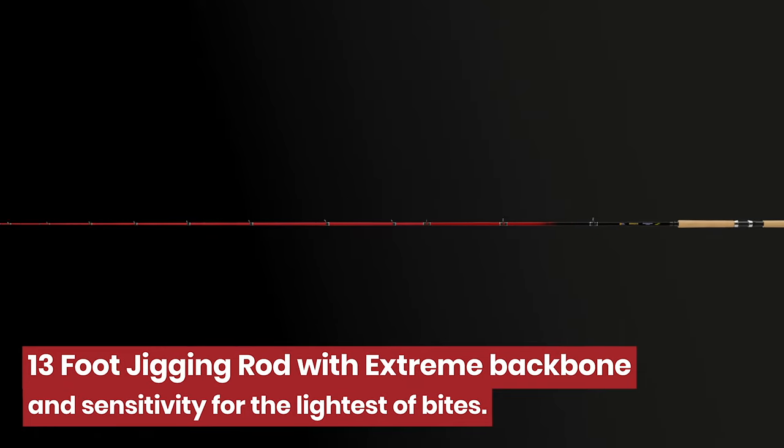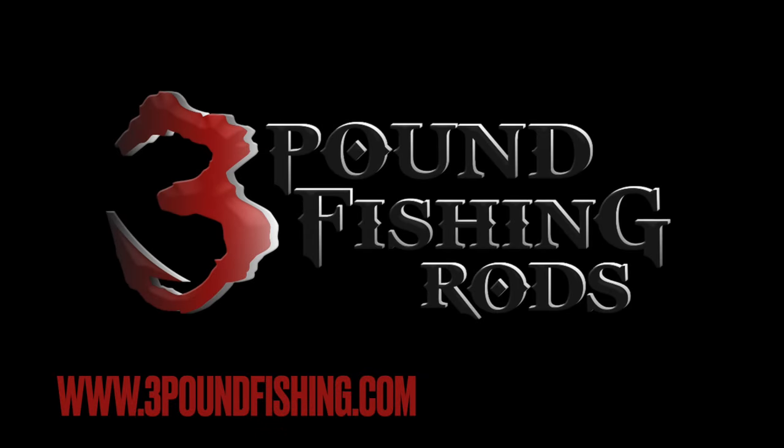That's right, folks. You're essentially getting three rods in one. This rod is now available by 3-Pound Fishing.